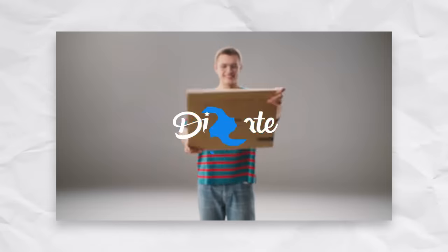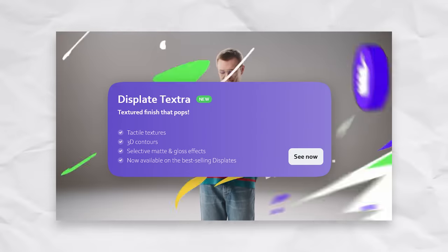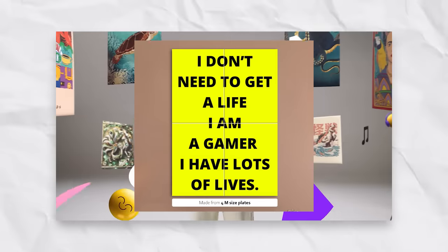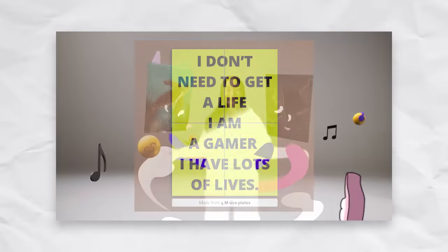While writing the script for this video, Displates released a new poster line called Textra, which gives texture to certain parts of the poster. I would have gotten one if I didn't waste all my money on a $165 gaming poster that was made in Photoshop, which leads to two issues I have with Displates.